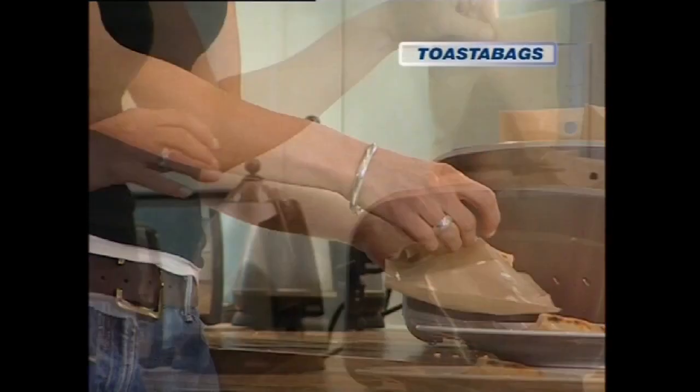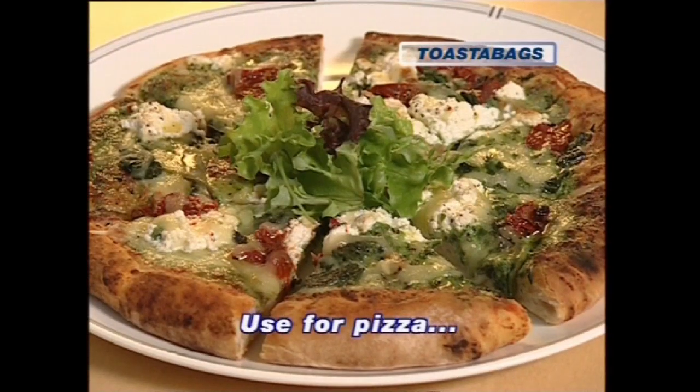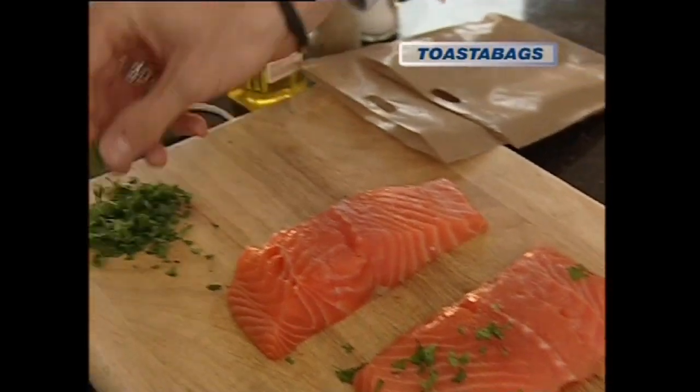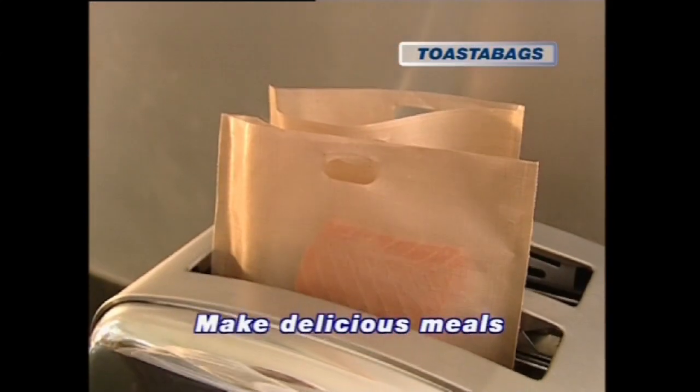And we're not just talking toasted sandwiches. Use toaster bags for pizza, samosas, pasties. You can even get flash and cook a salmon fillet. Sprinkle on fresh tarragon and garlic and get toasting.